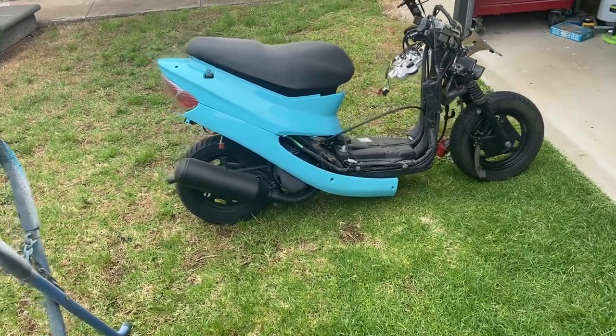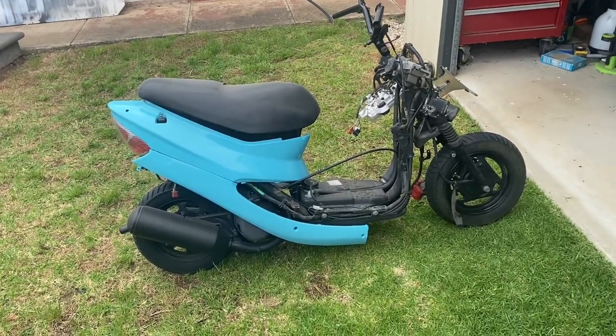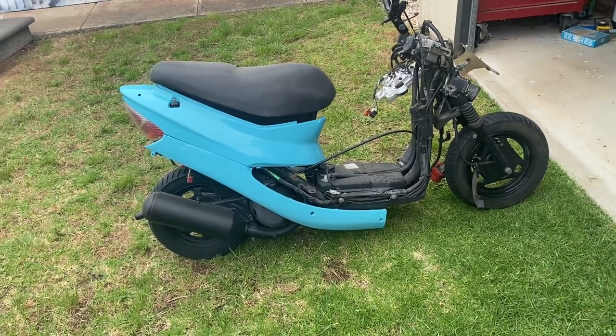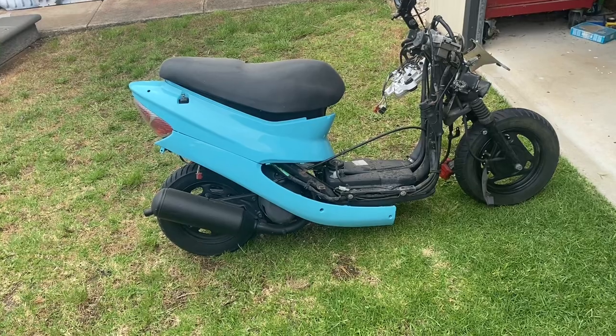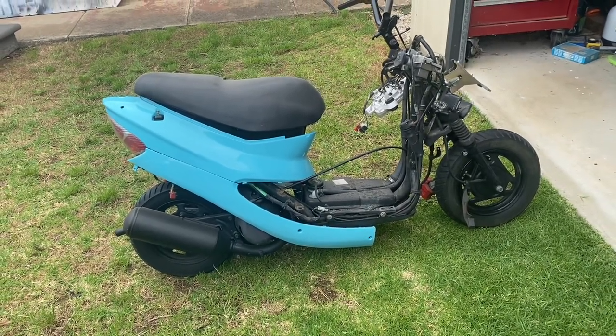I've just got a couple of the plastics sitting on the bike at the moment. I'm hoping that'll help motivate me to get stuck into it a little bit more because I can see the progress happening. They're not screwed on or bolted on or anything right now, just sitting there.